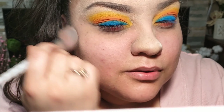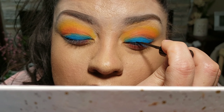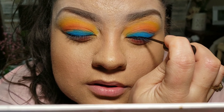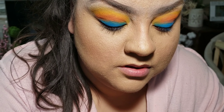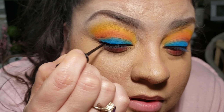No matter what look I'm going for, I'm always going to apply a thin layer of eyeliner because I feel like it's a guideline when I add my eyelashes. I just feel like I need it — it makes it look better. I'm starting to notice something I kind of don't like, but I'm going to wait until I apply the eyelashes.